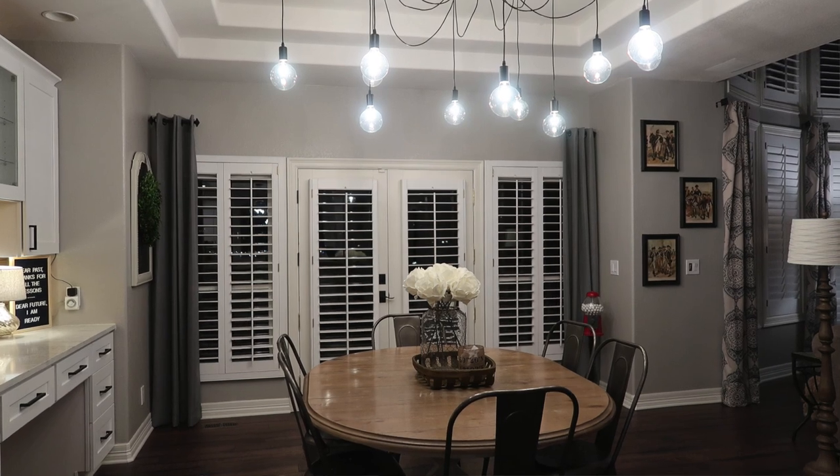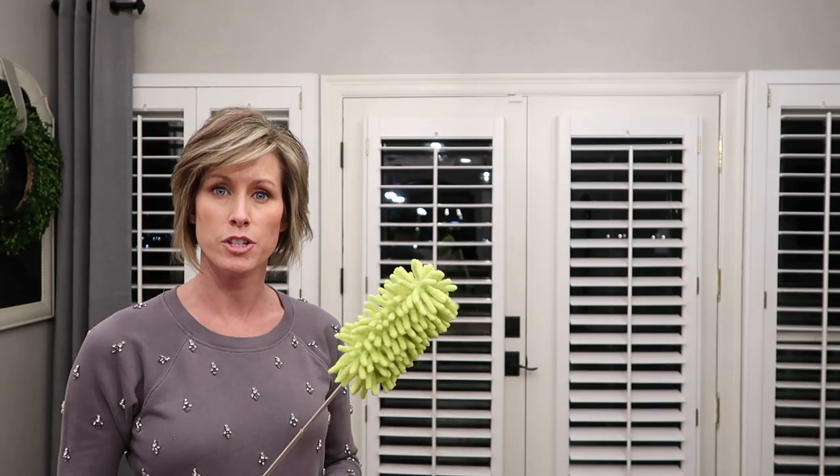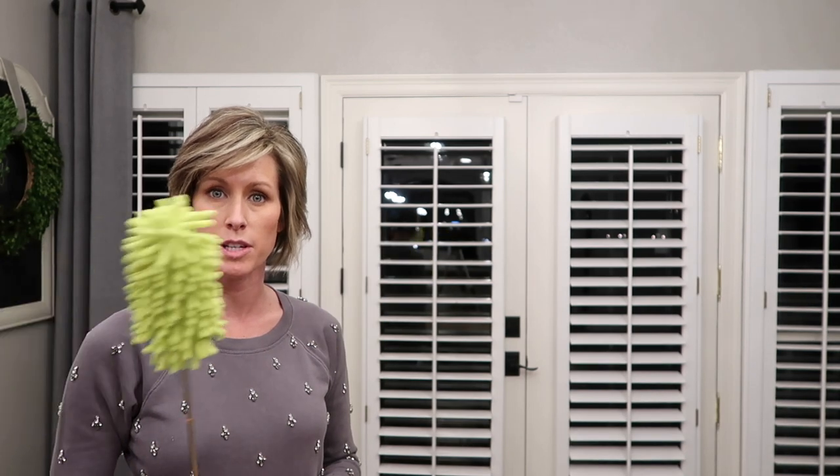Next I'm over on my kitchen table side and I'm going to use the same duster that I used in the other room and go through my shutters and the inside of my windows. Then once I finish that, I'm going to wash my windows down and be done.